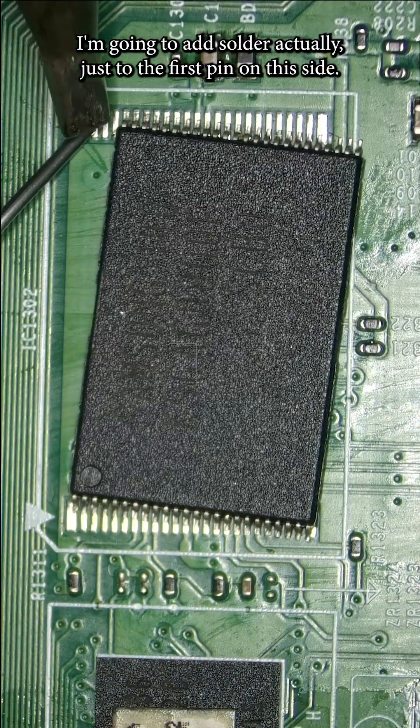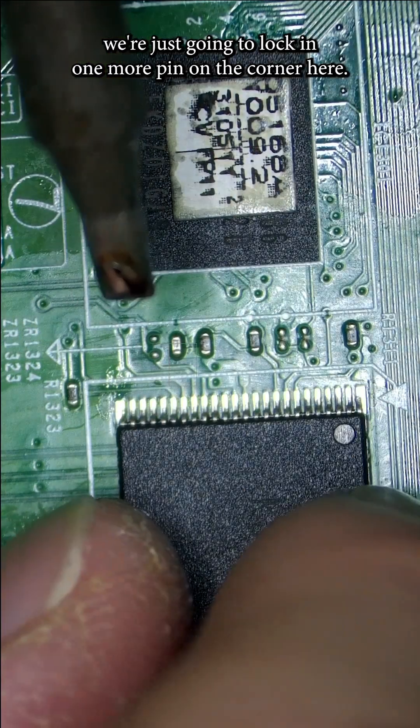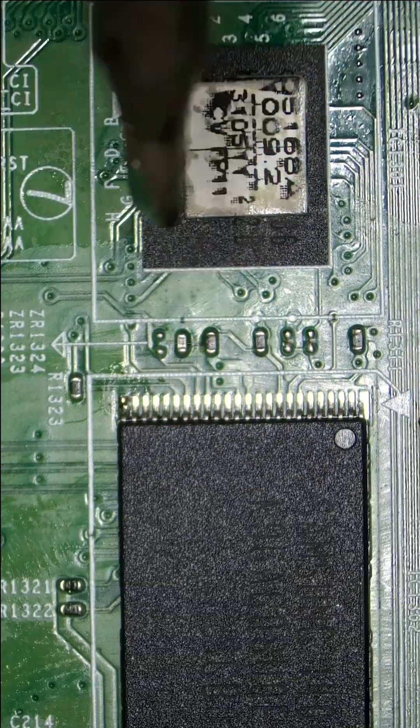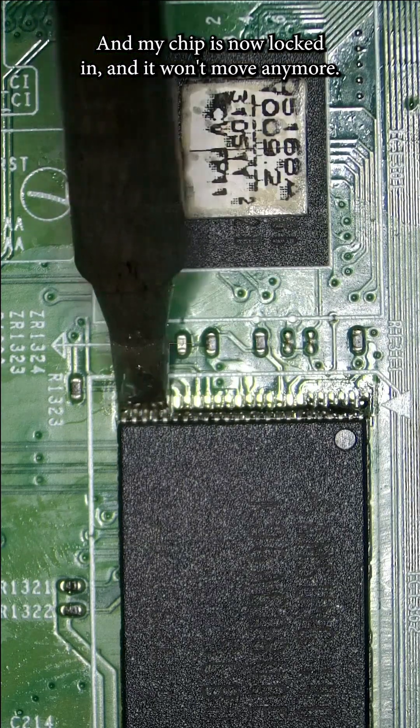I'm going to add solder just to the first pin on this side — I want to lock in just one pin. We're going to do the same thing and lock in one more pin on the corner. Now I'm going to lock in a couple more pins, and my chip is now locked in and it won't move anymore.